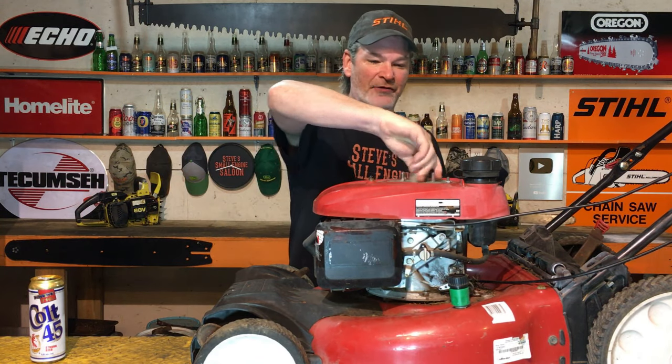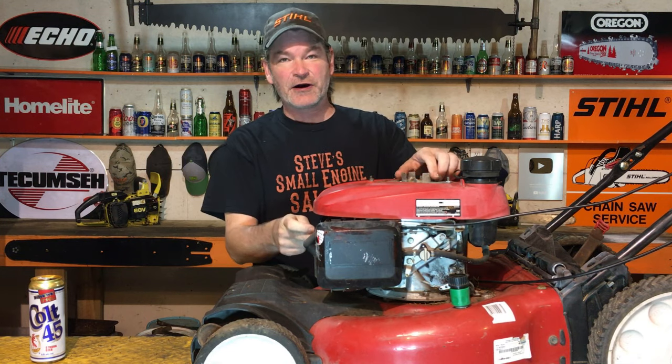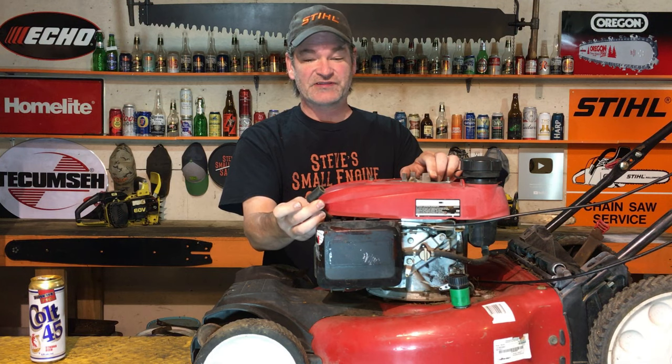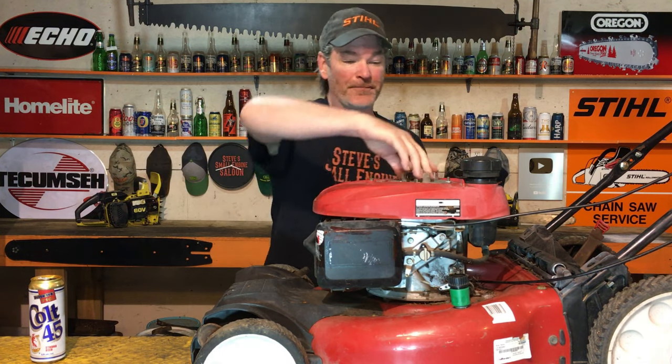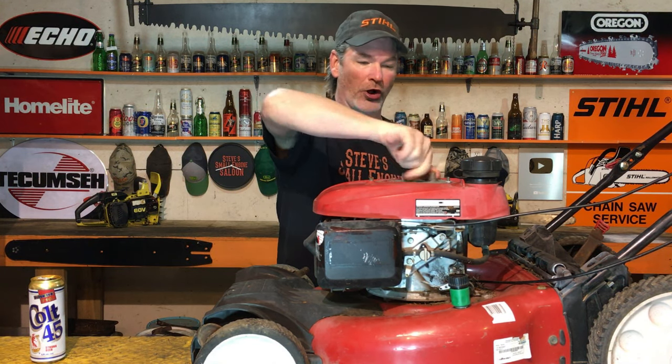You can spin this around and around and around. The spark plug is in there tight, but the boot is off — that's very important. Make sure when you do this that the spark plug boot connection is off. It just goes around and around with absolutely no compression at all.